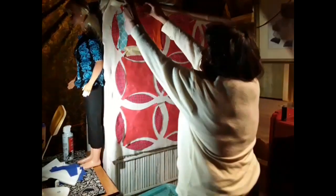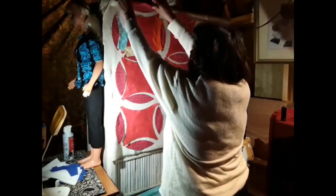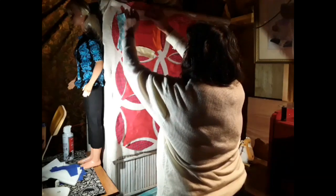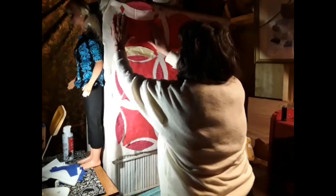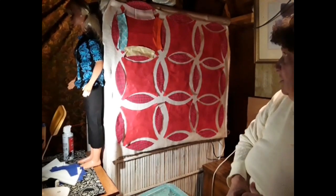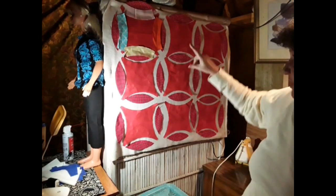Alright, so now I got a pink — this is still showing up pink in here. I think that's the way I need to go. I'm gonna cut some out, put them on here, and I'll show you throughout.